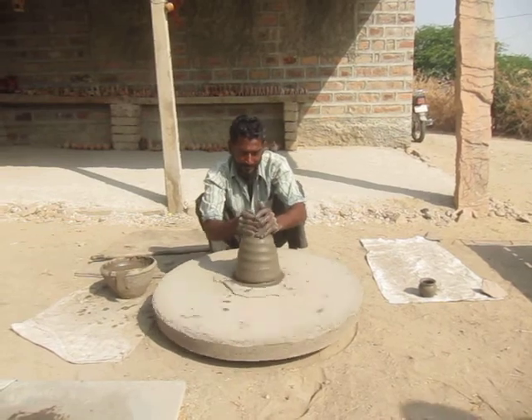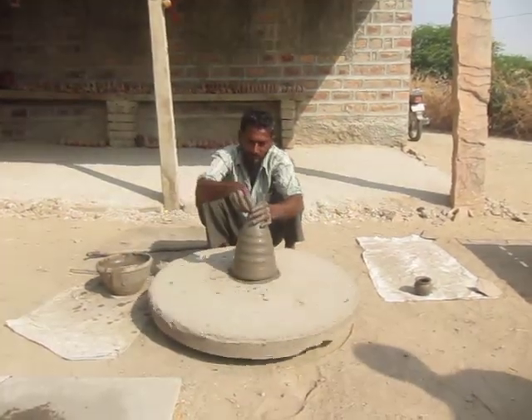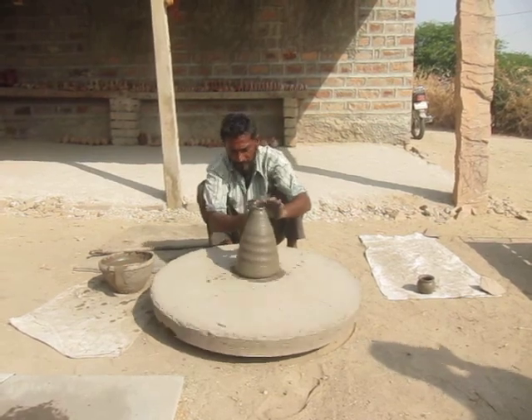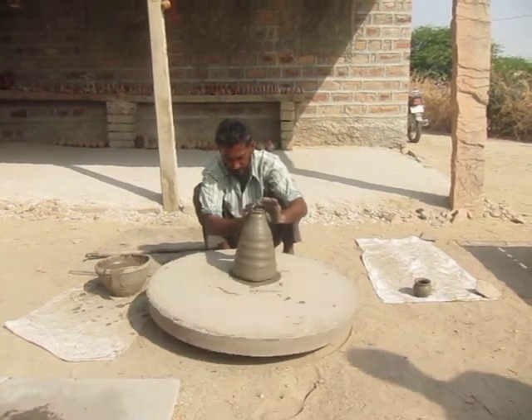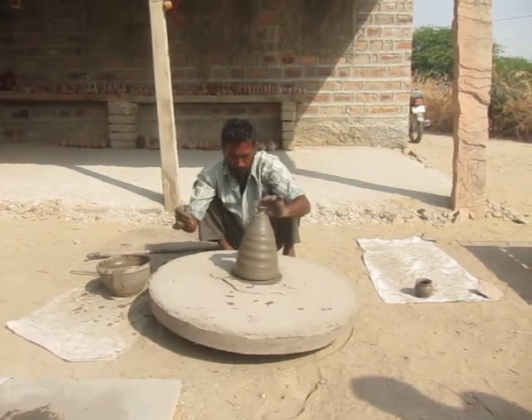It's so easy. Now he'll make a lid, matching the same circumference and diameter of that pot. They're incredible.